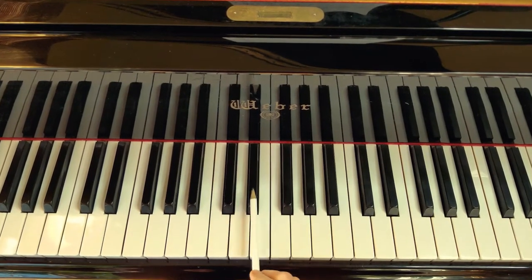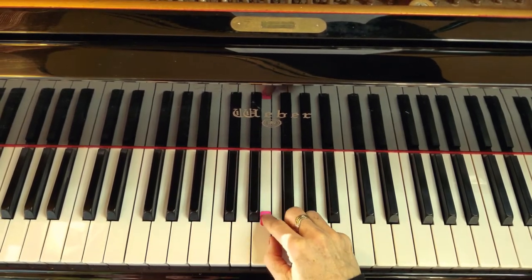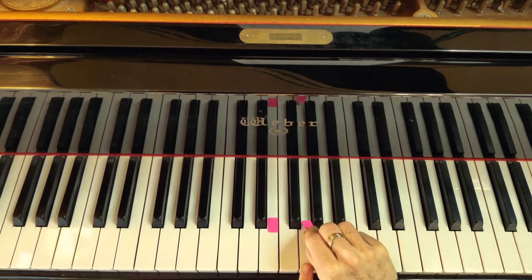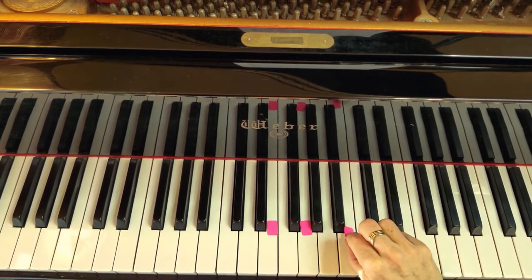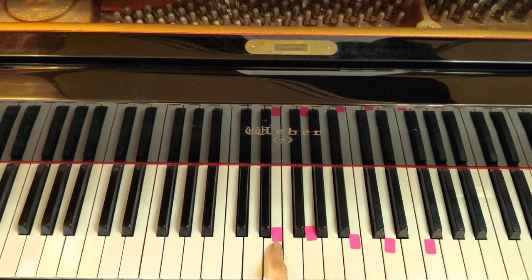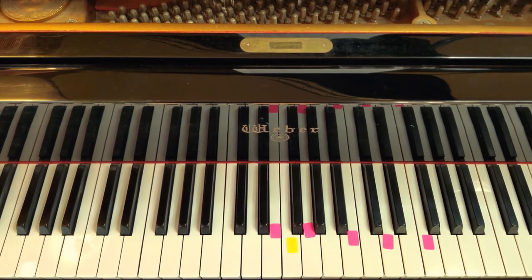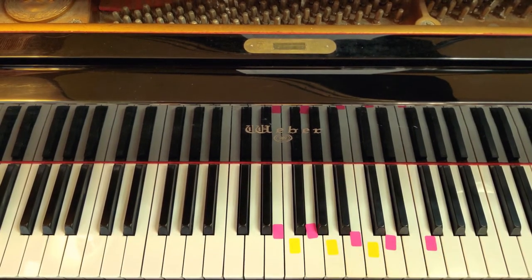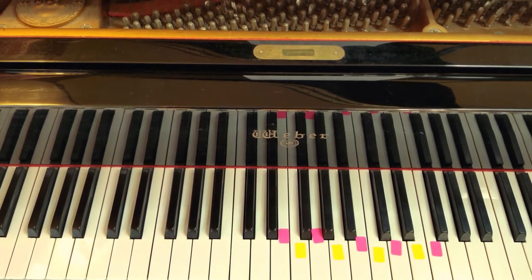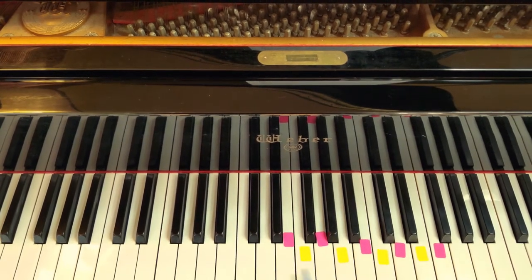To find the line notes, look to the right of the two black keys — that is your first line note. I'm going to put a sticker on it; you can use masking tape or whatever you want. Space notes are skipped, so the pink stickers go on the line notes only, and they skip like this: first line, second line, third line, fourth line, fifth line — the ones in between are the spaces. I recommend putting stickers on all the keys to start, then gradually removing them as you get used to the concept — maybe leaving just the bottom, middle, and top.